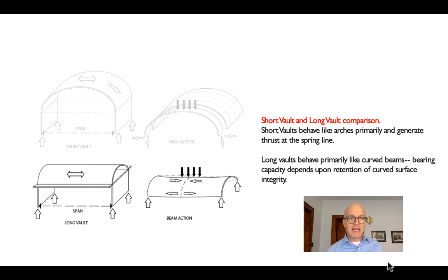For a long vault, we have the same stabilizing horizontal beam at the edge that's trying to keep the vault from flattening out — it's there to maintain the shape.